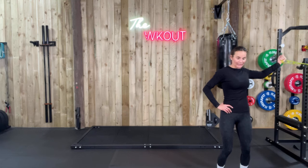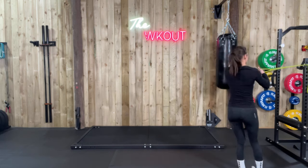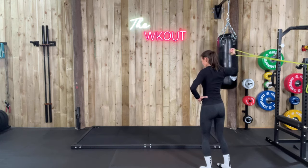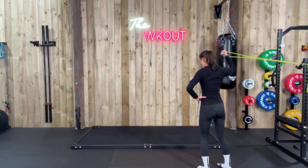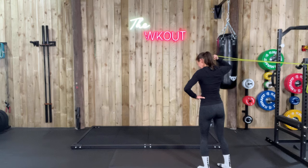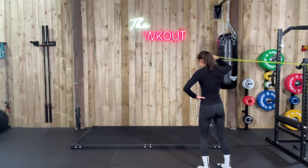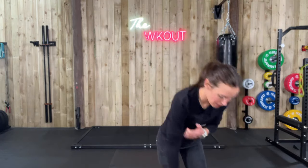10 seconds — change sides. Just a quick serve to work those biceps a little bit differently, squeeze them in. I mean, by that last 30 seconds I was almost there.